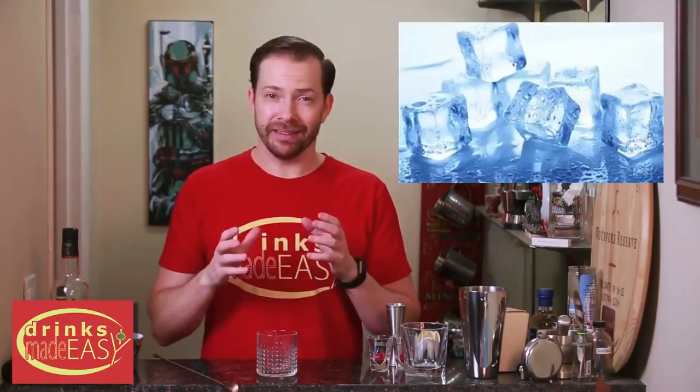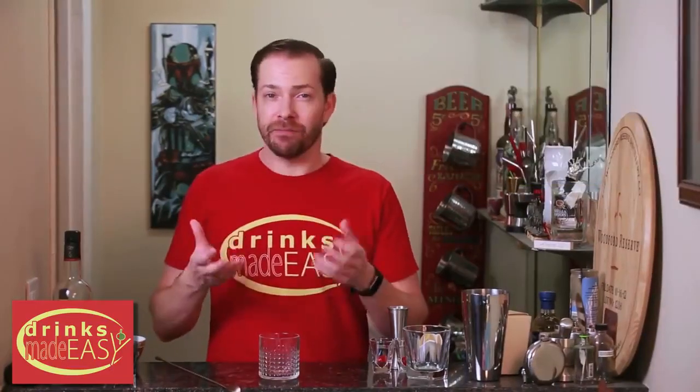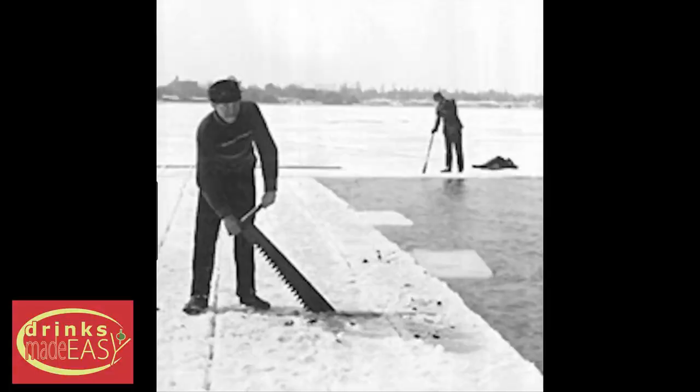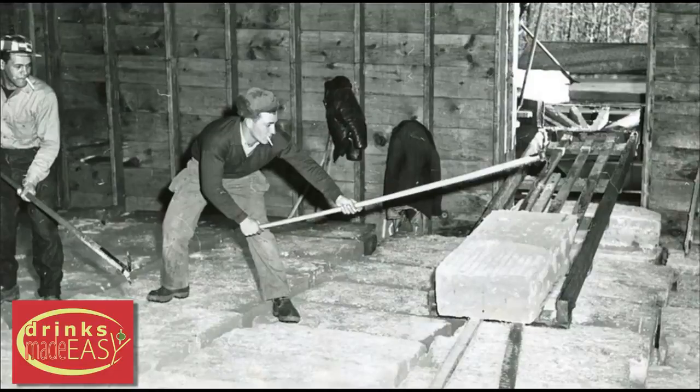Something to keep in mind is that prior to 1850 cocktails don't really exist, and the reason for that is ice. Ice was incredibly expensive before refrigeration became cheap. Prior to that you had to cut ice in the polar regions and ship it down, or cut it from lakes during the winter time and store it throughout the year. But after you have cheap ice, you can make cocktails.